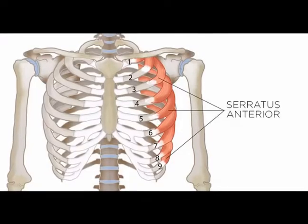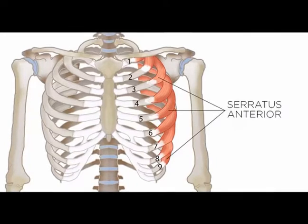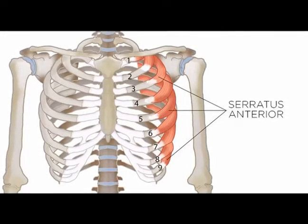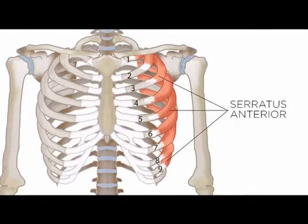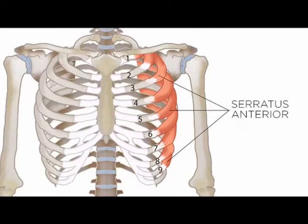Very popular topic — everyone wants to have nice looking serratus anterior muscles. The serratus anterior muscle is nicknamed the boxer's muscle because it's usually very prominent in boxers. It's also very prominent in bodybuilders.